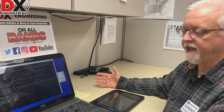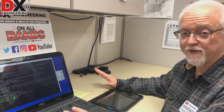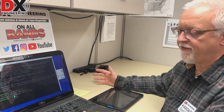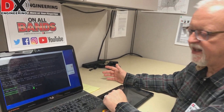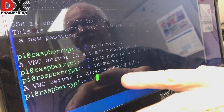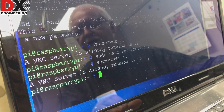When you first run VNC server, it will ask you to create a password, so you'll need to remember what that password is. For this demonstration, I'm just using my call sign as the password. Now that the VNC server is running, you can verify it by running 'vncserver :1' again — it will say the VNC server is already running, which confirms it's up and ready to go.